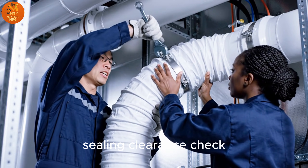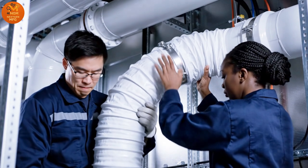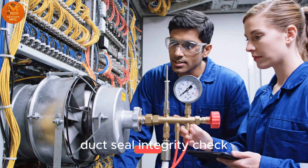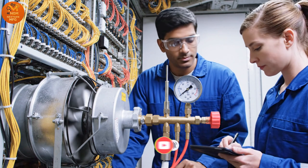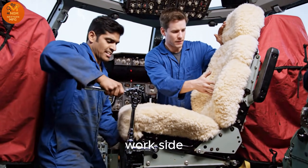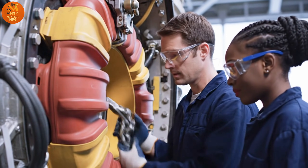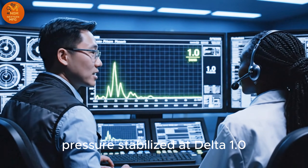Sealant clearance check. Connection made. Rack security check. Vertical alignment clear. Duct seal integrity check. Flow rate target confirmed. Torque set. Flight deck side. Port 7 sealed. Final pressure lock check.